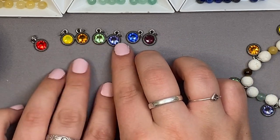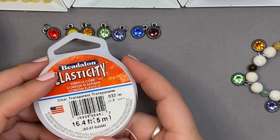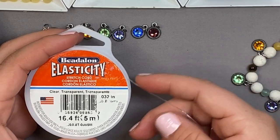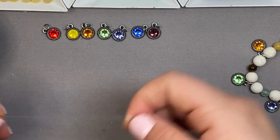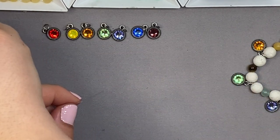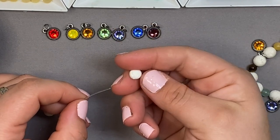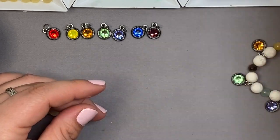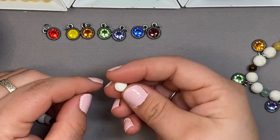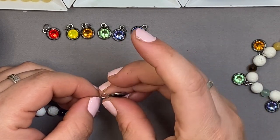Our chakra charms are all ready to go — sparkling and looking good! I'm using the Elasticity cord from Bead Along. I'm planning to do about a seven-inch bracelet. I tend to work off the spool, but I do suggest giving your cord a good tug before you start. We'll begin with two lava beads, then start our pattern: come in with that purple chakra color, then a lava bead, then slide that charm right on.